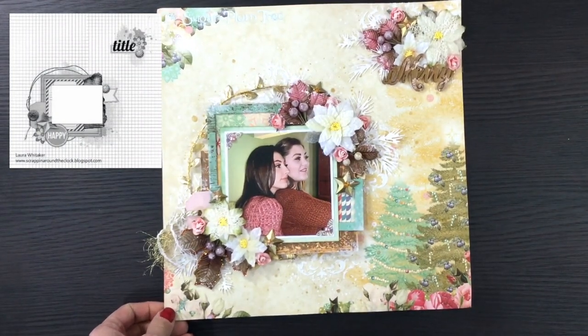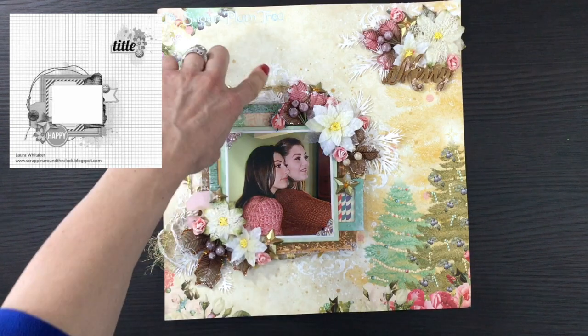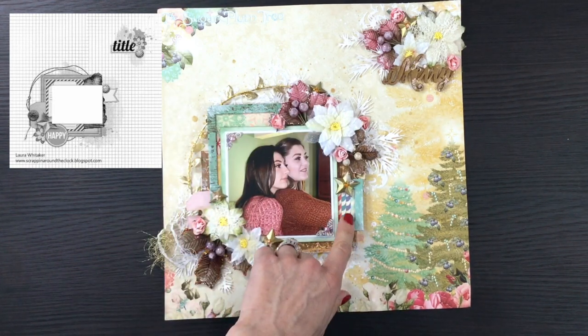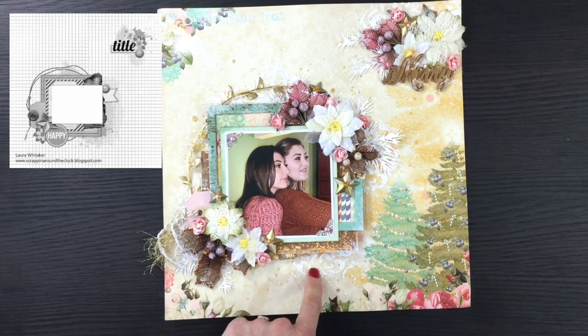This layout was made using the day 24 sketch with papers from the Webster's Pages Sweet Season collection. I again used that same gold leaf ribbon to make a circle, and layered up a lot of pattern papers along with some chipboard frames. I used some Prima and Petaloo flowers and did a little bit of mixed media including embossing in the background. This is a photo of my two daughters taking a selfie on Christmas Eve.